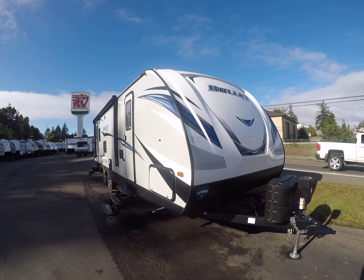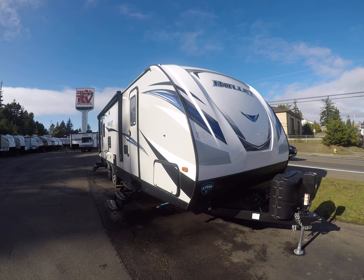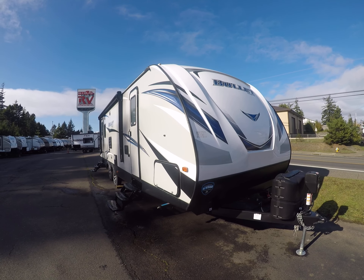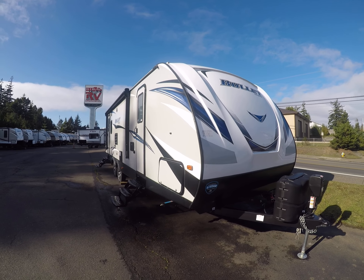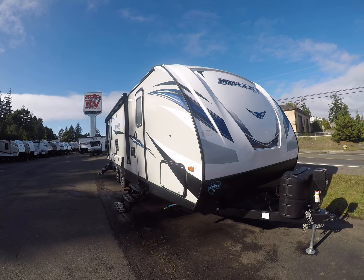Hi, this is Bob with Gibbs RV, and today we're looking at a 2019 Keystone Bullitt ultralight travel trailer. The floor plan is a rear living model — it's the 269RL. It's a very popular floor plan here. These are popular because you've got a lightweight trailer that you don't have to have a three-quarter ton truck to tow.